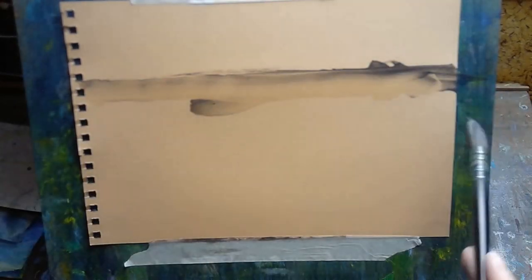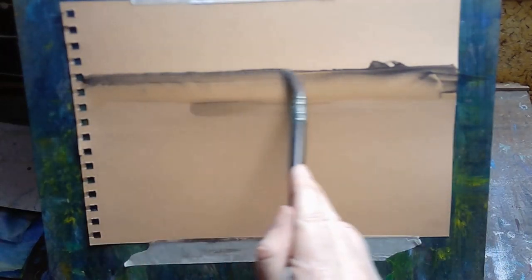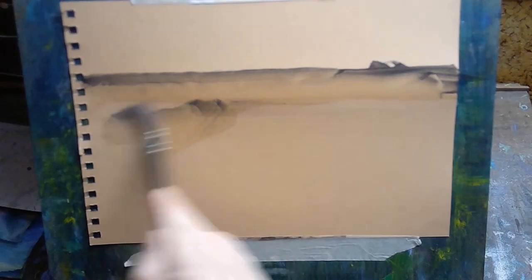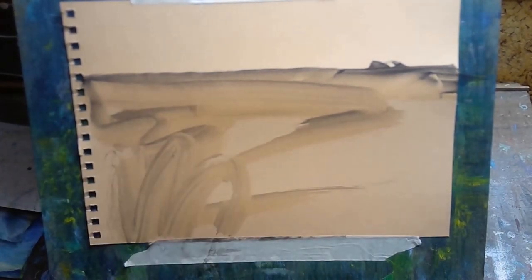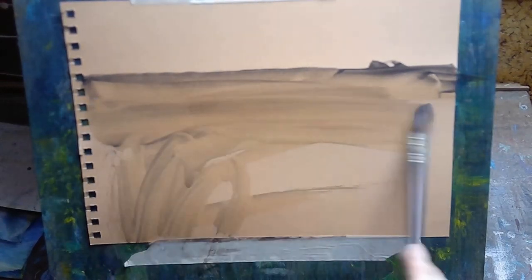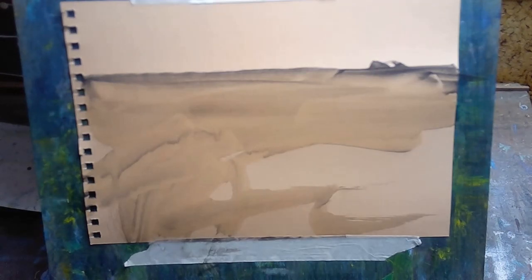Hi, welcome to today's video, my name is Paul. This week I decided to do a bit of experimenting with liquid charcoal — you can see me using it on screen at the moment. Liquid charcoal, if you've never come across it or used it, is basically just powdered charcoal mixed with a water-soluble binder, which creates something that looks like paint or maybe a thicker paste, like a toothpaste type of thing. There are a few different companies that make it.